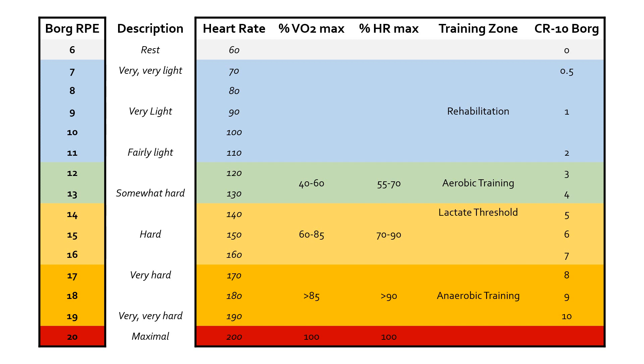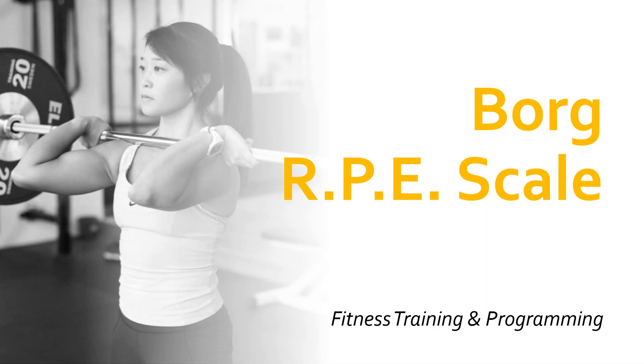The CR10 scale is weighted towards the more action-oriented end. The rehabilitation zone is skipped through quickly, and it really picks up with the equivalent of about 12 on the Borg RPE, which comes out at roughly three on the CR10. It's not a like-for-like mapping, but it's there or thereabouts. Some people prefer to use the new Borg version, some prefer to stick to the old one — you just need to double check which Borg scale you're working from. So that's it for the Borg RPE scale. Please like, subscribe, and leave any questions in the comments below.